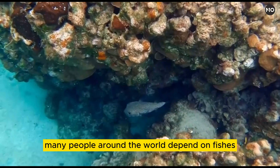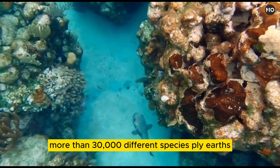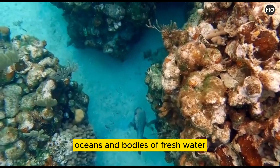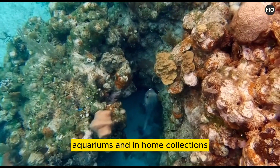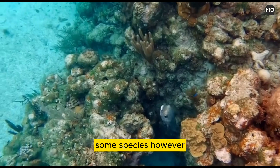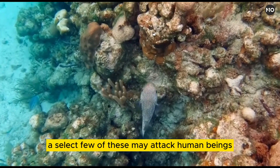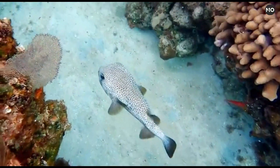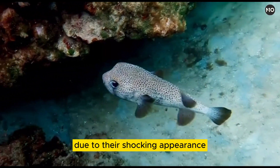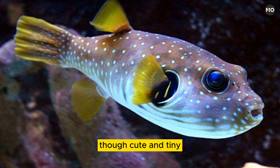Many people around the world depend on fishes or products made from fishes for their food and economic livelihood. More than 30,000 different species ply Earth's oceans and bodies of fresh water. The beauty of many fish species is highlighted in fish stores, aquariums, and in home collections. Some species, however, have darker, more terrifying aspects. A select few may attack human beings, while others might deliver a dose of poison when handled carelessly or not properly prepared for consumption. Some species are maligned due to their shocking appearance or by their ferocious reputation in folklore and myth. However, one species, though cute and tiny, threatens bathers in a very personal way.